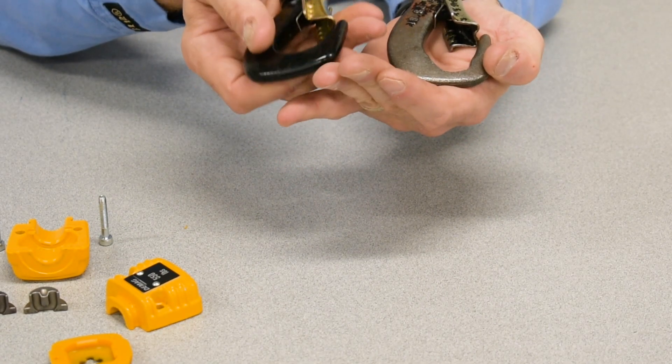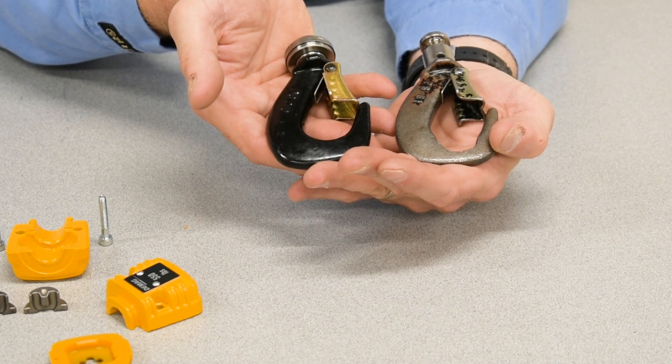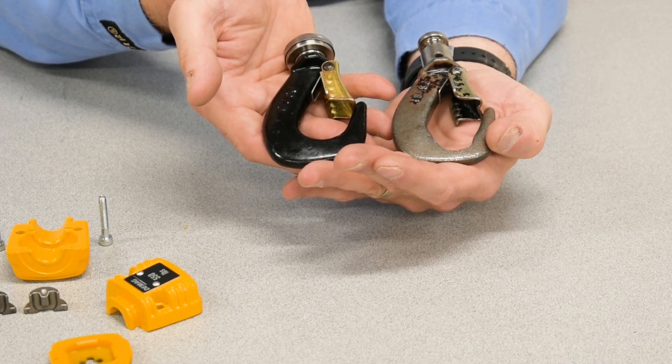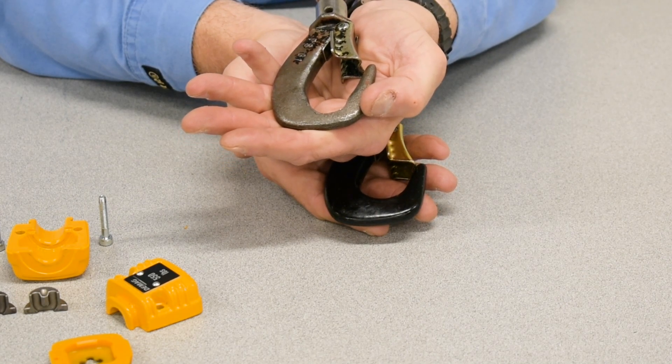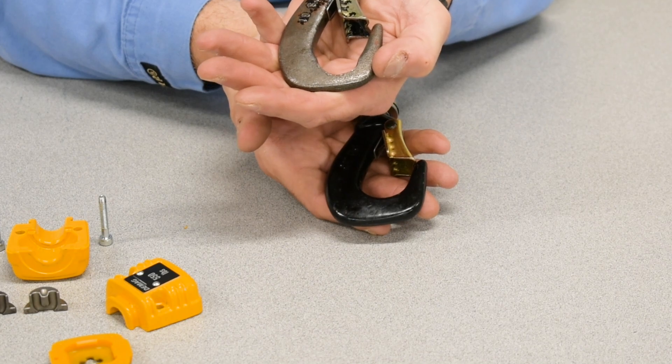Third, the bowl wear cannot exceed more than 5% of the original dimension. In this example, we've well exceeded that, and this hook was taken out of service during inspection.